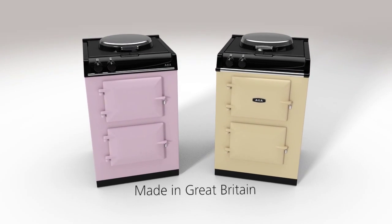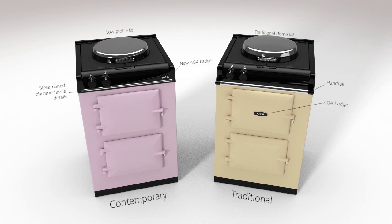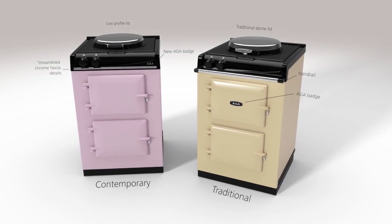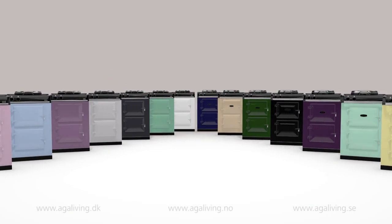The AGA City 60 is everything you would expect from an AGA, wrapped up in a smaller package. Available in two design styles — contemporary and traditional — the AGA City 60 comes in a choice of beautiful colours.